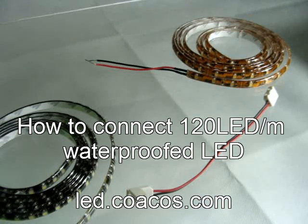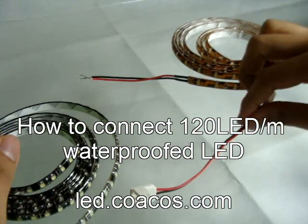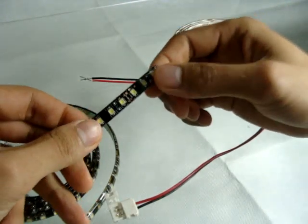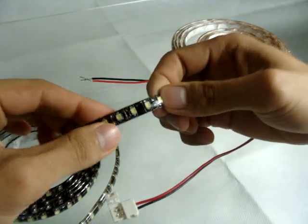Hello, this is Taro from Coacos. I'm going to show you how to connect these two strips by using these connectors. This is with silicone and with 120mm. And you'll see why it is hard to connect.